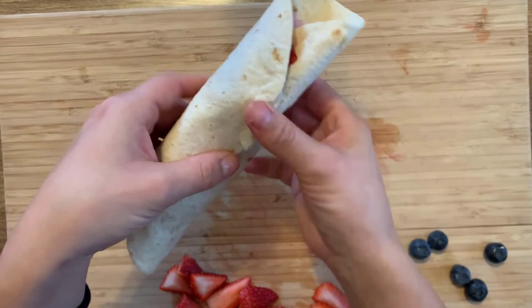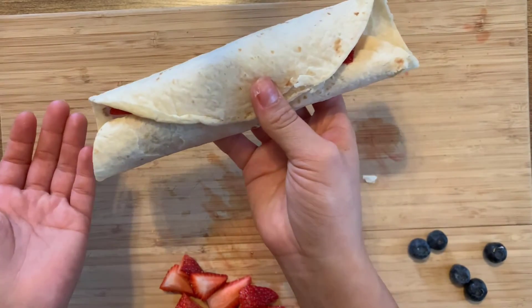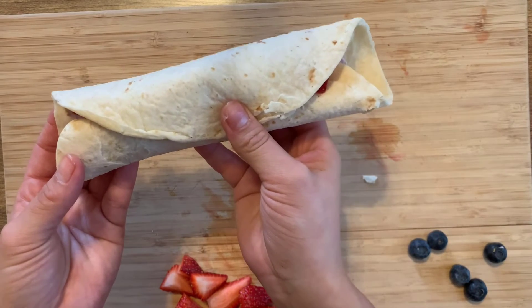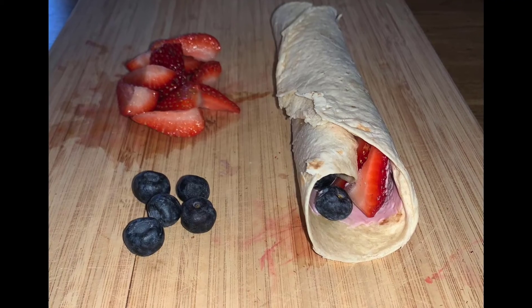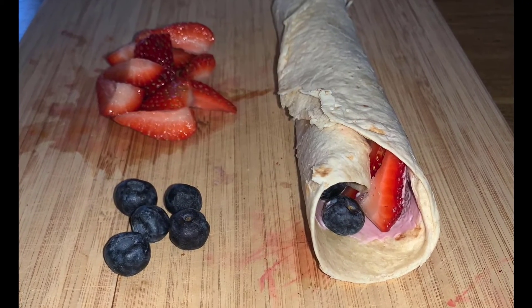And you can eat it like this or you can cut it into bite-sized pieces, but enjoy! Thanks for joining along. I hope you enjoyed this healthy snack. See you next time!